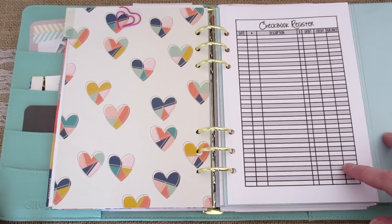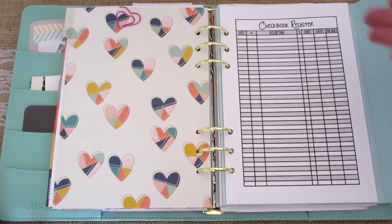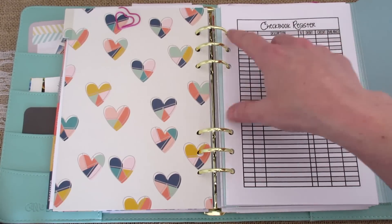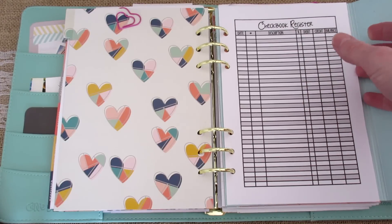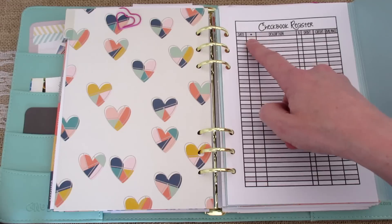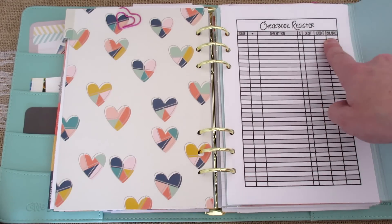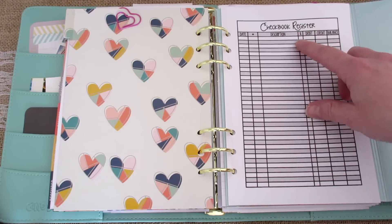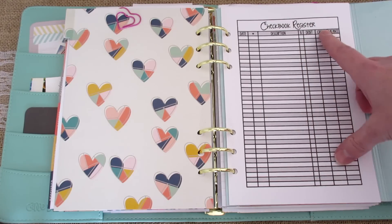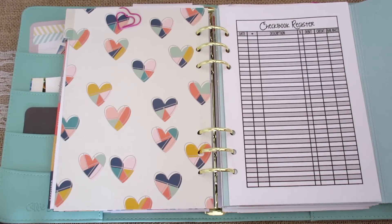I open it up and here's what my checkbook register is. It's just like any other checkbook register that you could get free at the bank, but it's larger. You can fit more on one page and the writing is smaller, and this is in A5 size. There's a spot for your date, your check number, a check mark once I've balanced my checkbook, a check for when transactions clear, a debit for all my subtractions, a credit for all my deposits, and then the balance. Super simple, just like any other checkbook register.